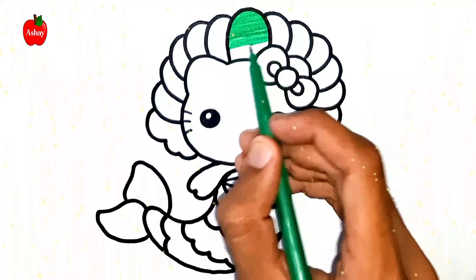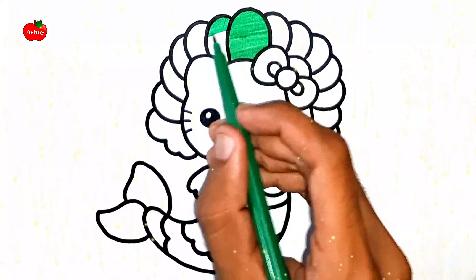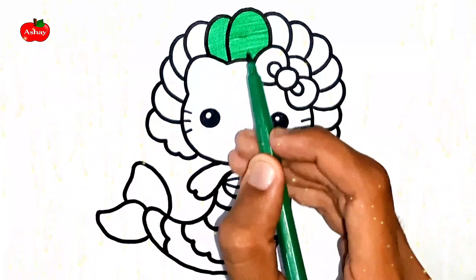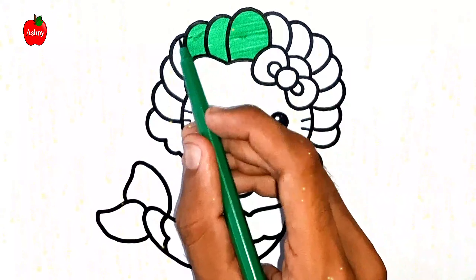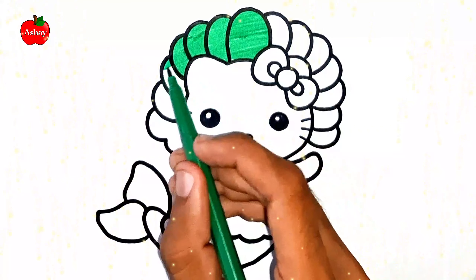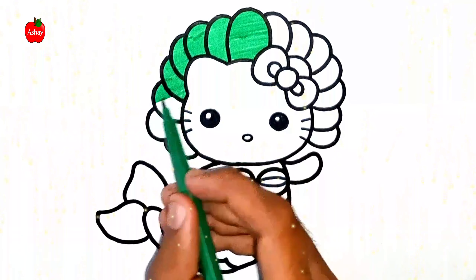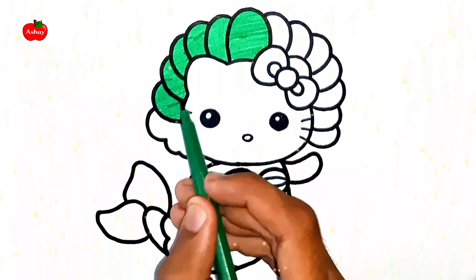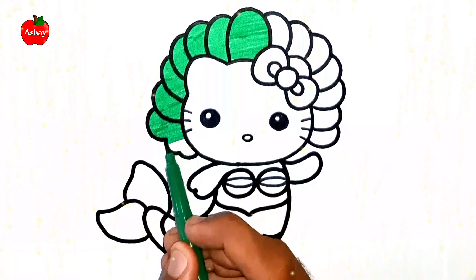Old MacDonald had a farm, E-I-E-I-O, and on his farm he had some sheep, E-I-E-I-O, with a ho here and a ho there, here, there, everywhere, a ho. Old MacDonald had a farm, E-I-E-I-O. Old MacDonald had a farm, E-I-E-I-O.